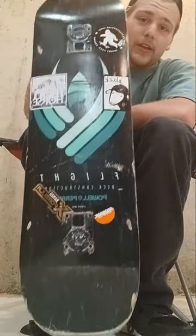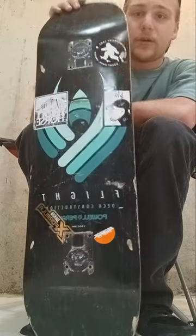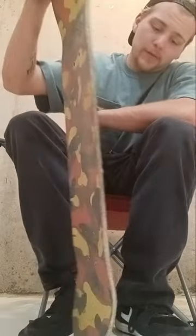Obviously, it is an 8.25 Powell Flight Deck that I purchased about a month ago, and I've been skating it for about a month.